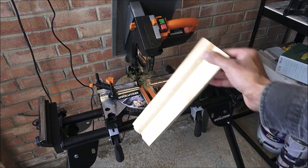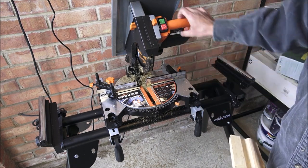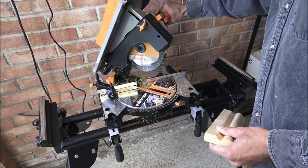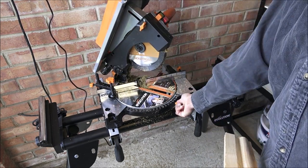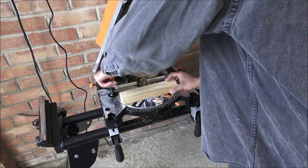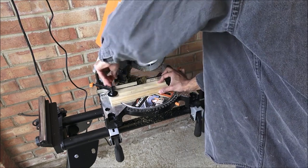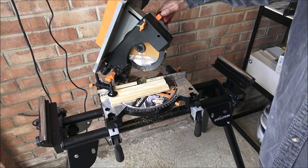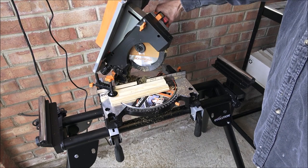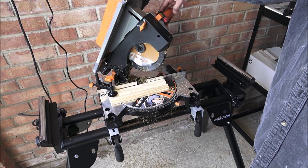We've got some architrave here and we'll show cutting a 45 degree angle. It's straightforward: just loosen it, twist it, lock it into position. Then you've got the clamp here to hold the workpiece into position. Once it's locked in, start up the saw — and in mitre saw mode it works just off the trigger; the table saw buttons don't work anymore.